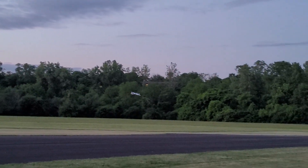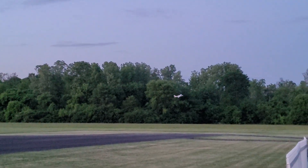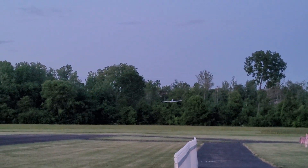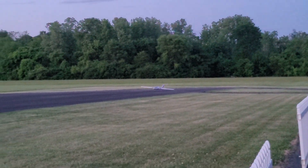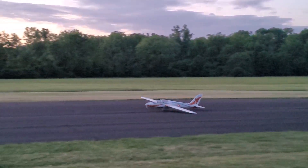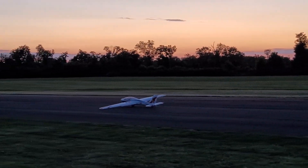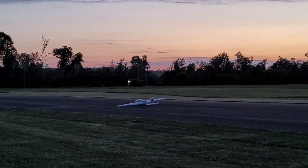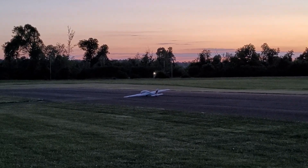I think we'll bring it in. It does have wheels on the wingtips so they're not scraping on the runway — they're just rolling. There you have it: flight of the FMS 3 meter Fox. Thanks for watching.